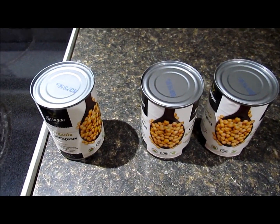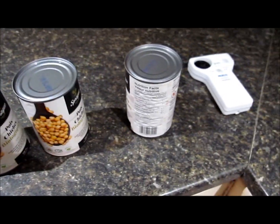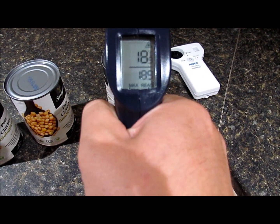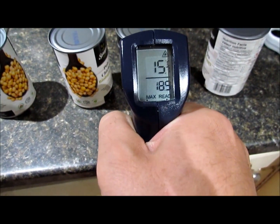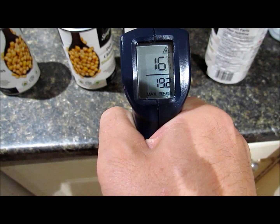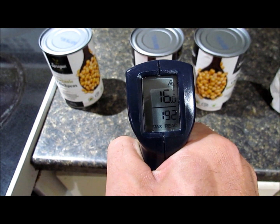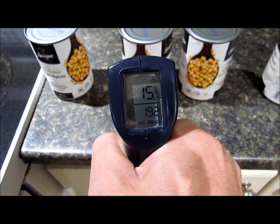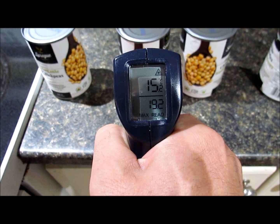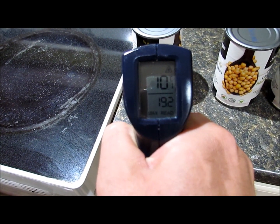Here are our cans. This one's been in the longest, and they go up to the one that wasn't in at all, which is reading at 18.9. Going down — looking at about 15 — and the one that was in there for about an hour is at about 10 degrees.